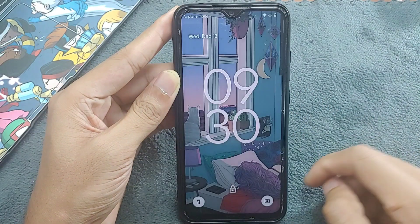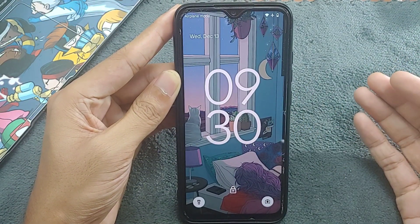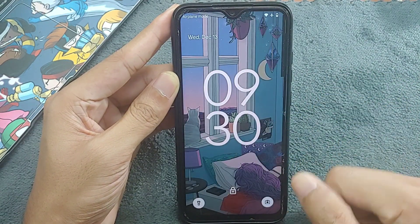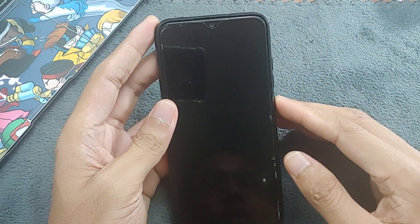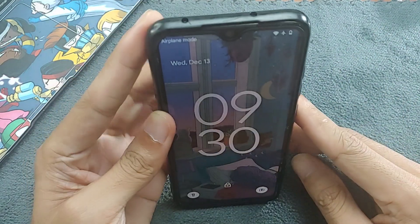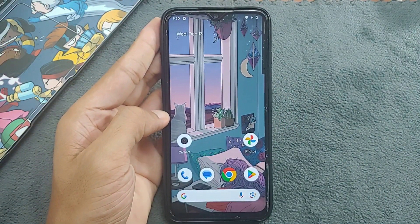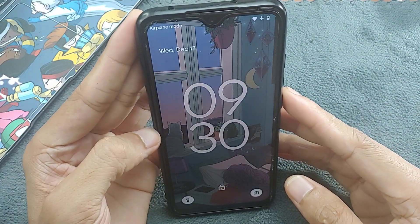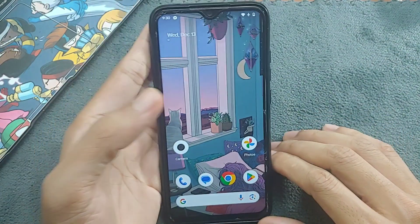On the lock screen you can change the shortcuts, and since it is based on Android 14 you can tweak things like changing the clock. On the disappointing side, the fingerprint scanner doesn't work — there is no way to set it up. There is face unlock but it's pretty slow; it takes around two seconds to unlock even in a bright area.